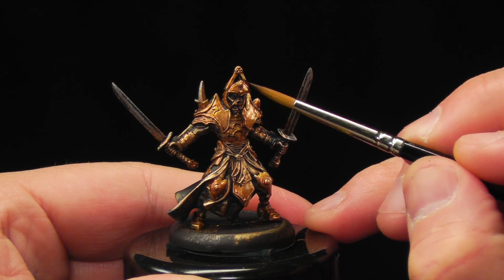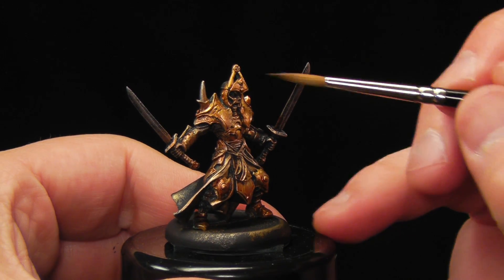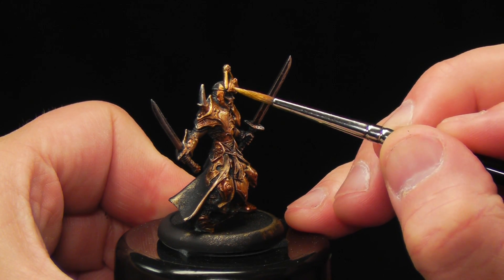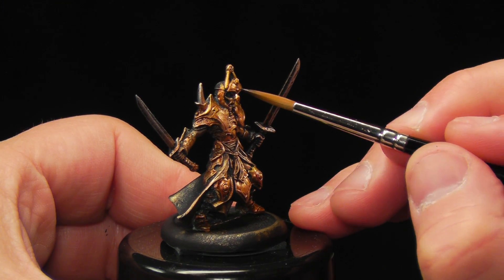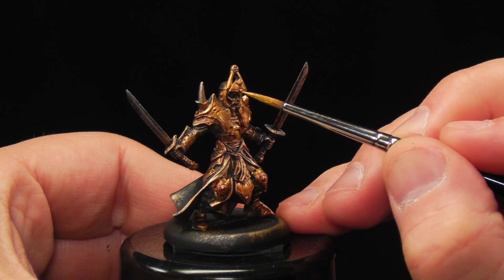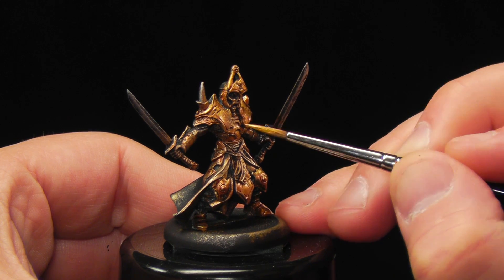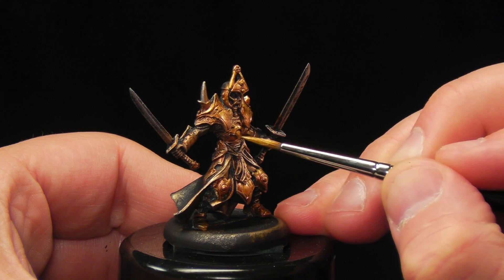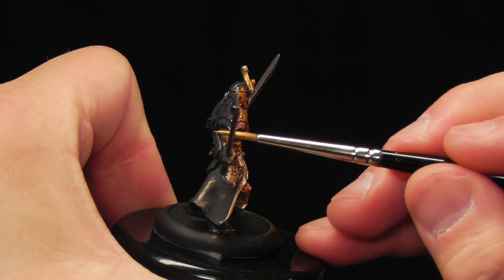I'm thinking about this guy for an army tabletop, so it doesn't have to be perfect — it's got to look really cool on the table at arm's length. I'm just trying to give that impression. Just work that gold armor with all the highlights — a little mix of layer, a little mix of blend, just all coming together to paint the model.